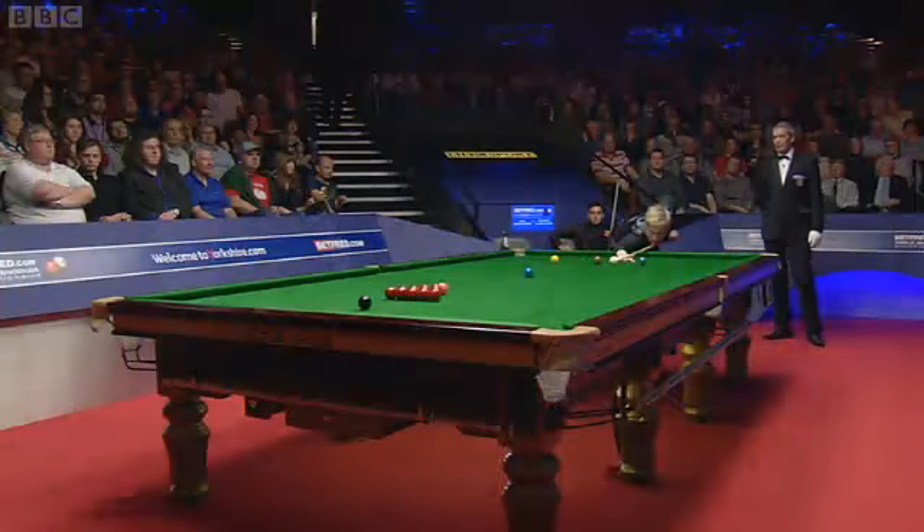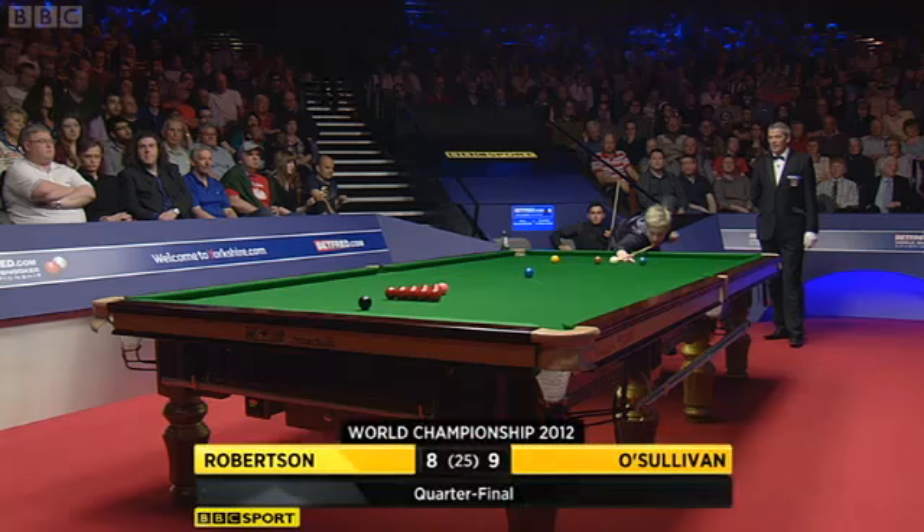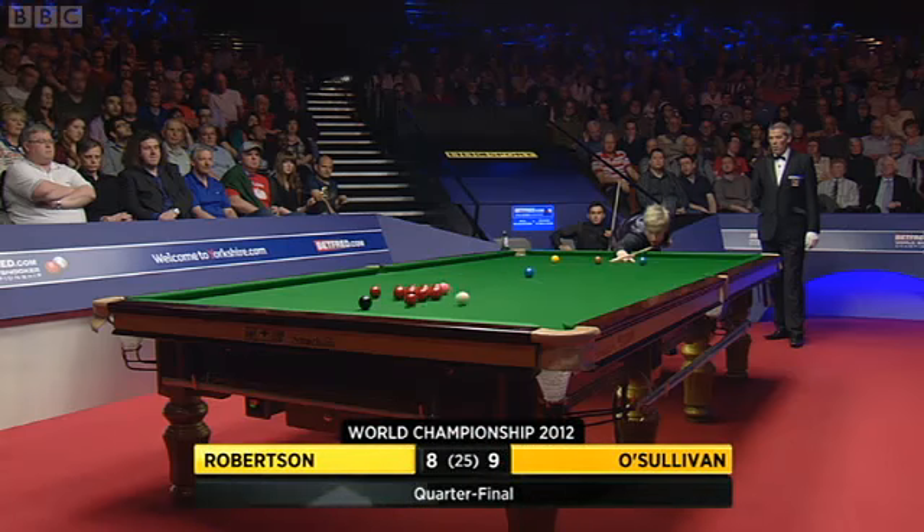A half-ball shot, and if the cue ball went in, well, it's not a deliberate foul. But he gave Robertson a chance, and he duly took it.